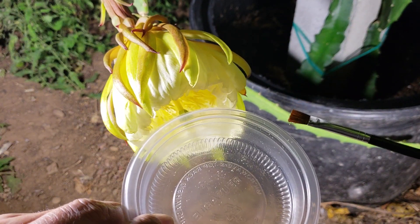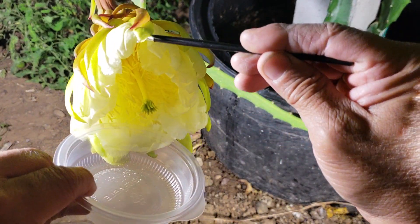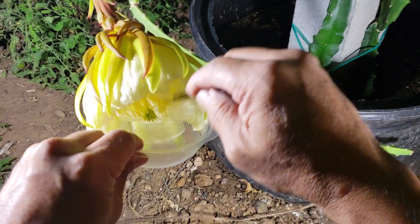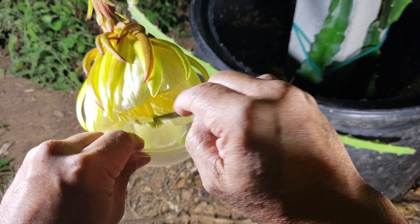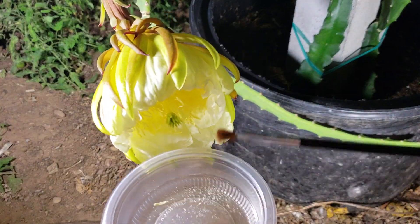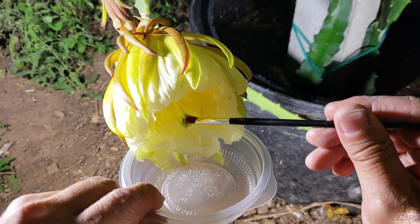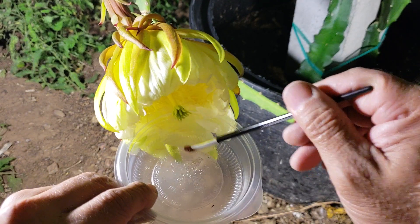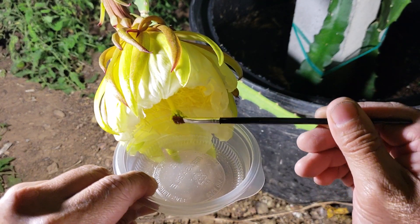I don't see that much pollen. I don't know if maybe it's not ready yet, but I'll try to get some more. Okay, I'm going to use this now and pollinate the stigma. There's not that much, but hopefully this one will work.